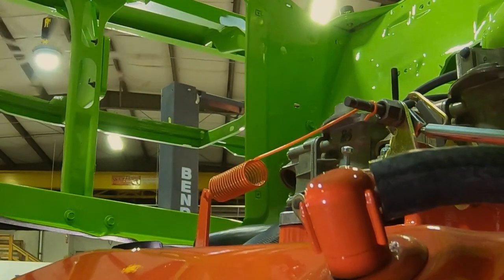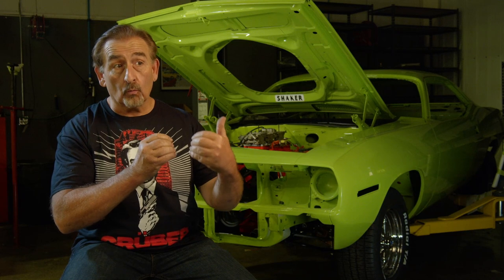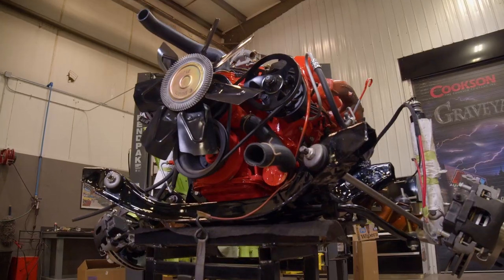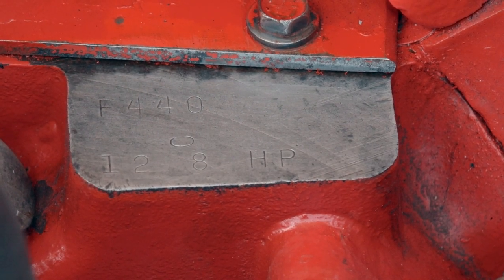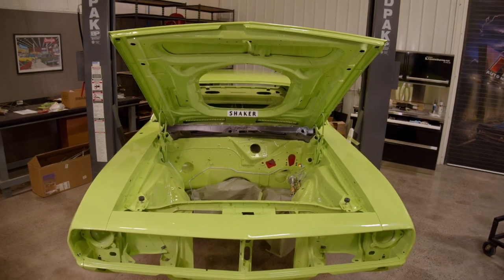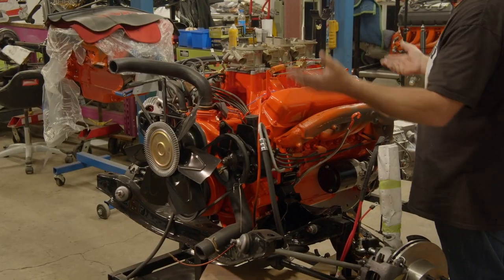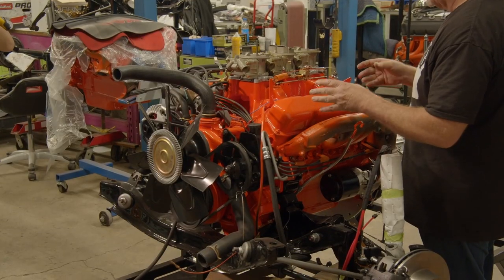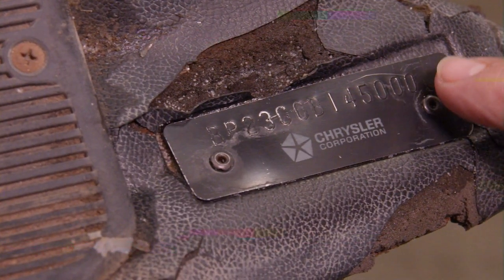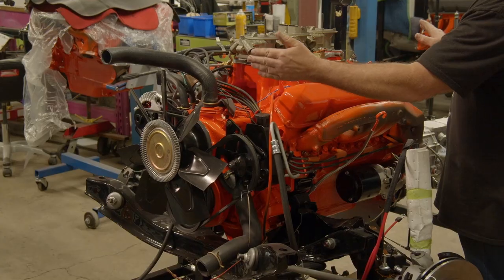In our 1970 Plymouth Barracuda tribute car, we've already installed the drivetrain. I took time before the drivetrain got installed to go over specific details on the steps we take to make even a tribute car look accurate to what a real BS23 V-code car would be. This is a 1970 440 HP engine with a Silver Sport six-speed transmission and a Dana Mosher rear axle going in a '70 Cuda tribute — a Graveyard Dreams car. The VIN in the windshield and the fender tag will confirm it started life as a 318, but everything else will look like a 70 Cuda with a 440 six-barrel. The answer is yes — I am trying to fool a lot of people, but not for any monetary advantage.